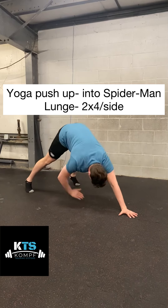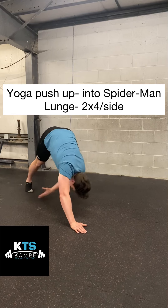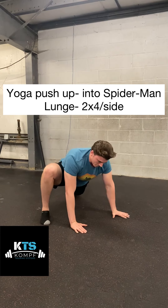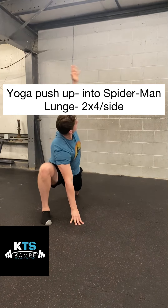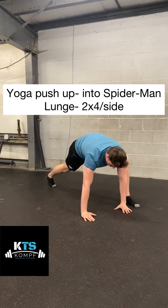Here's the yoga push-up into Spider-Man Lunge. You're performing a push-up, bringing your butt up into the air, and then you're going to reach across to your opposite foot. Then you're going to step forward into that Spider-Man Lunge position, lift your hips up for a hamstring stretch, and then reach with each arm rotating in the upper back.